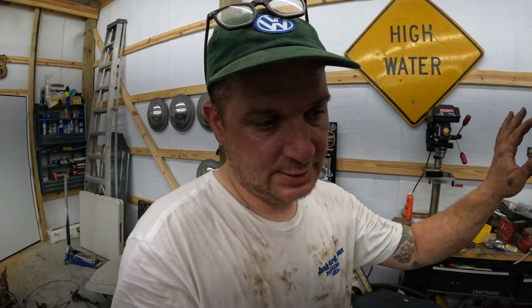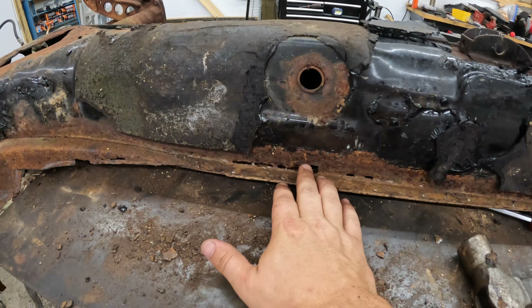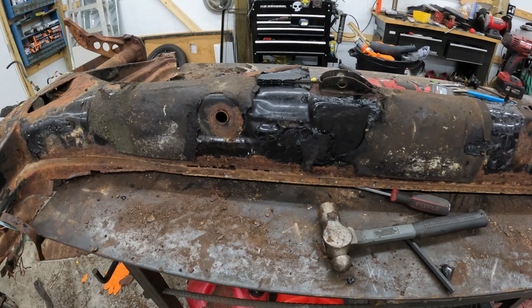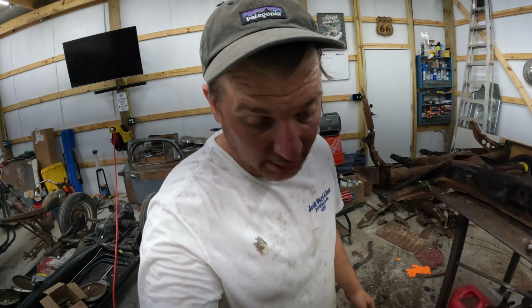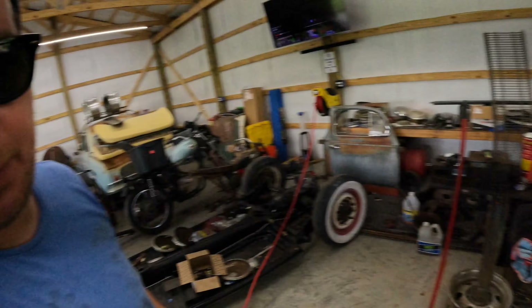I'm going to quit filming because it's a lot of the same thing on the other side. The next shot will probably be loading it up and bringing it to the sandblaster. When it gets back from the sandblaster this video will really begin - that's when we're going to start cutting it up, shortening the frame. As you can see we got most of this thing stripped down, and of course we find this damage. Although it can be fixed, I'm not really willing to start with something compromised.